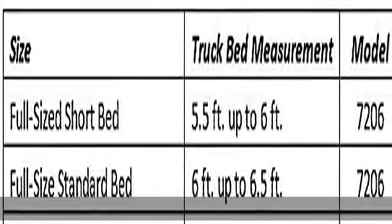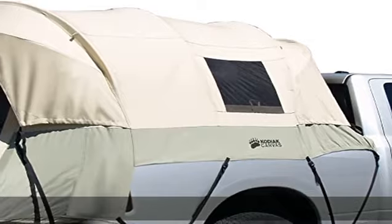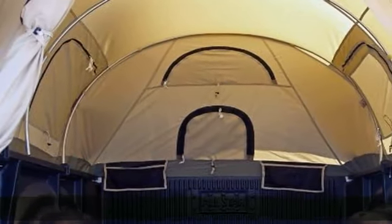Sturdy 3/4-inch steel tube frame connects to the clamp-on rails that easily mount on the truck bed for a secure fit. All-season use year-round, but not designed for heavy snow accumulations. Five windows provide excellent ventilation and openness.